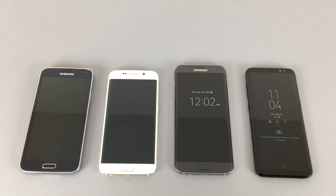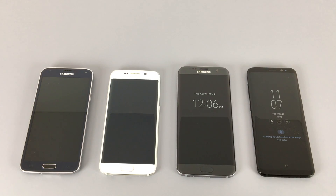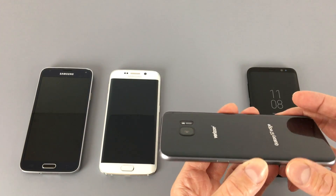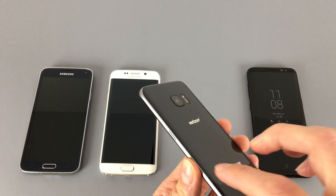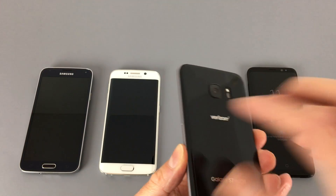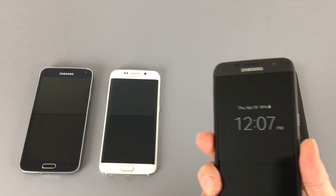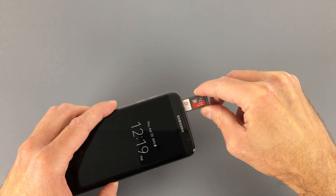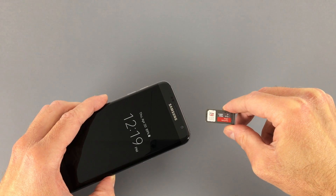The Galaxy S7 follows the same formula — aluminum frame and glass on the front and back — with the same basic overall design. There were still two models: the flat-fronted S7 and the S7 Edge with the curved display. Samsung did change a few things, however. The chrome embellishments were removed and the thickness was increased, allowing for a larger battery and less of a camera protrusion. The rear edges were also beveled, just like the front edges, which reduced that sharp feeling when holding it. Samsung also brought back micro SD cards and IP68 water and dust resistance.